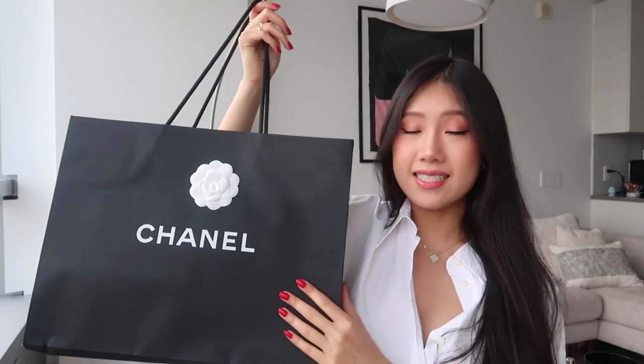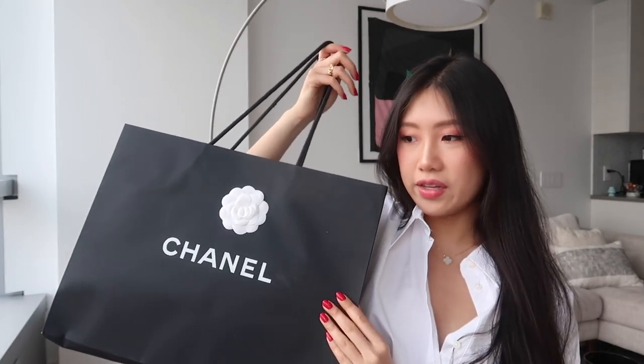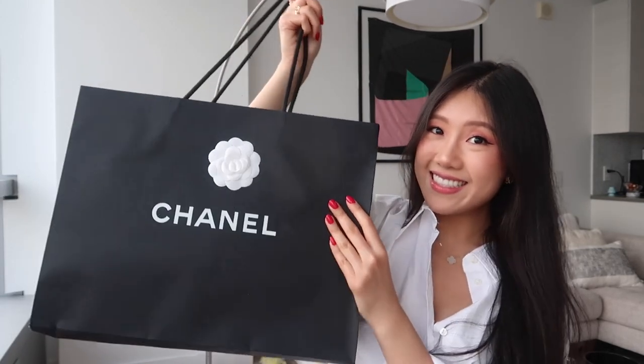The last and final thing is my Chanel — this is the finale of the unboxing video. I'm so excited to show you guys what this is because I've wanted this since 2020, and I finally got my hands on it just two months ago.